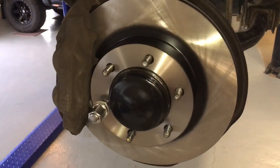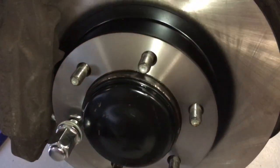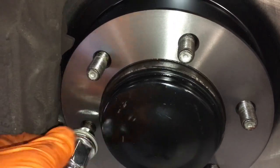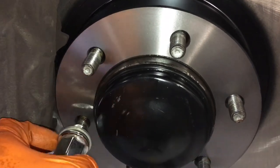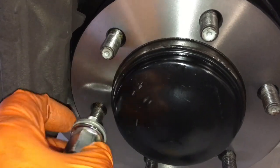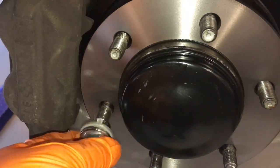Look how good that looks! A little tip: once you put the rotor on, if it's not sitting and it's giving you the irrits, just put one of the wheel nuts on like that — it holds it in place. You need it all the way in and nice and square while you put the caliper back in position.